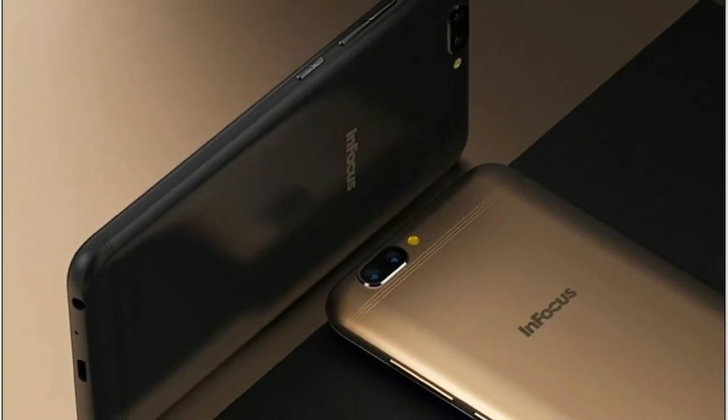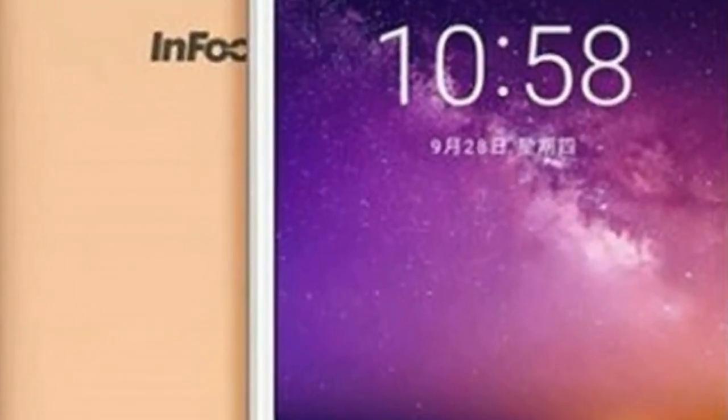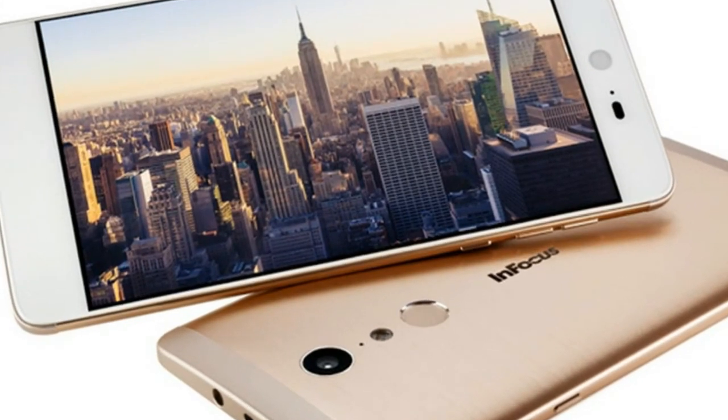It features a 5.2 inch IPS display with a resolution of 720 x 1280 pixels. The display is large enough to work, but the resolution is not up to the mark — at least full HD resolution should have been provided for a better visual experience.